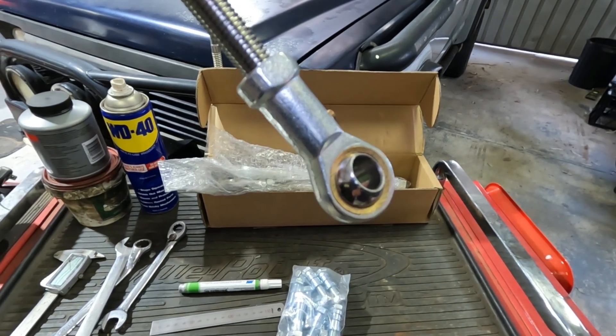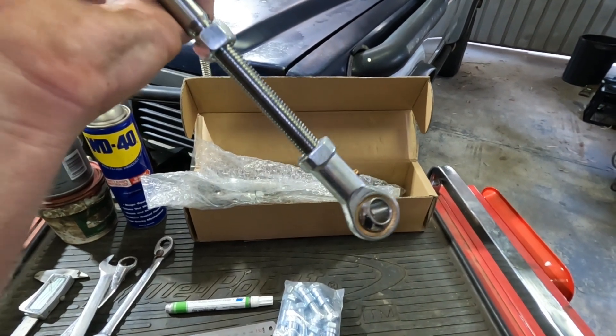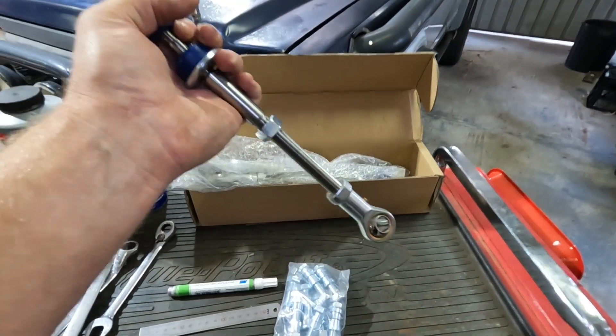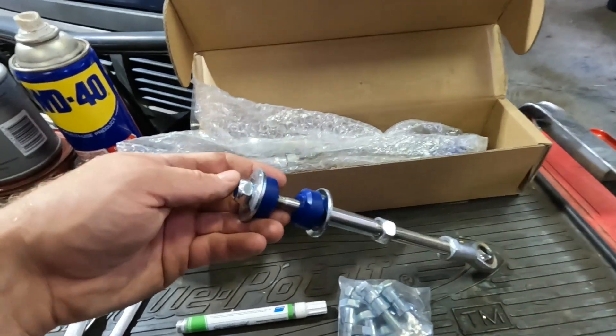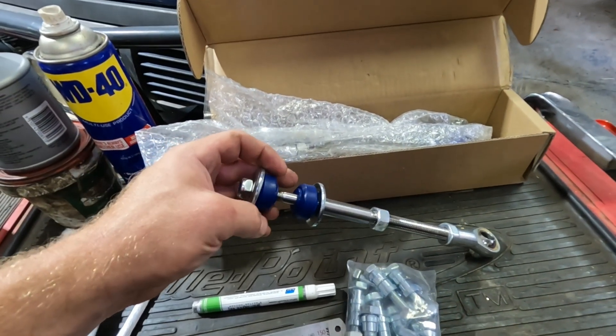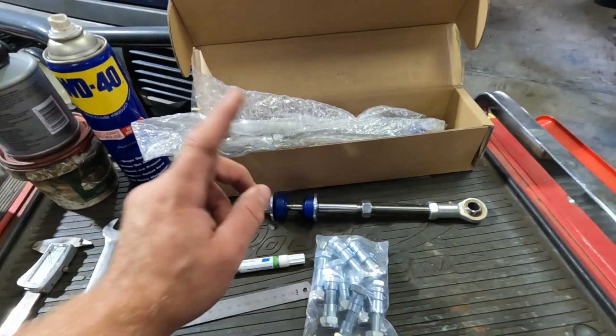What I'm not happy with is there are no serviceable spots unless you can pop that little section out and put a grease nipple in. Once they flog out, hopefully you can change those eyelets — I might go down to the bearing shop and see what they've got for replacements. It's got Nolethane bushes for the top, which I'm sort of a fan of rubber for four-wheel driving, but let's give them a go.